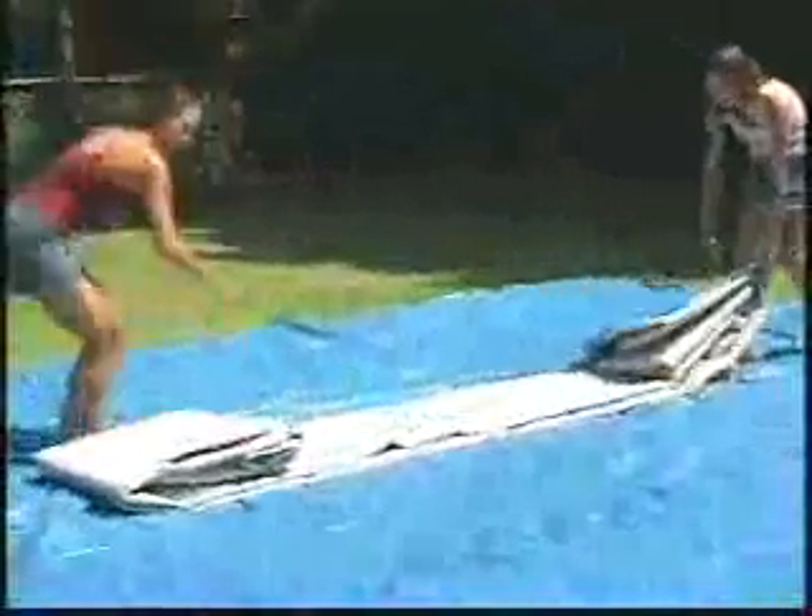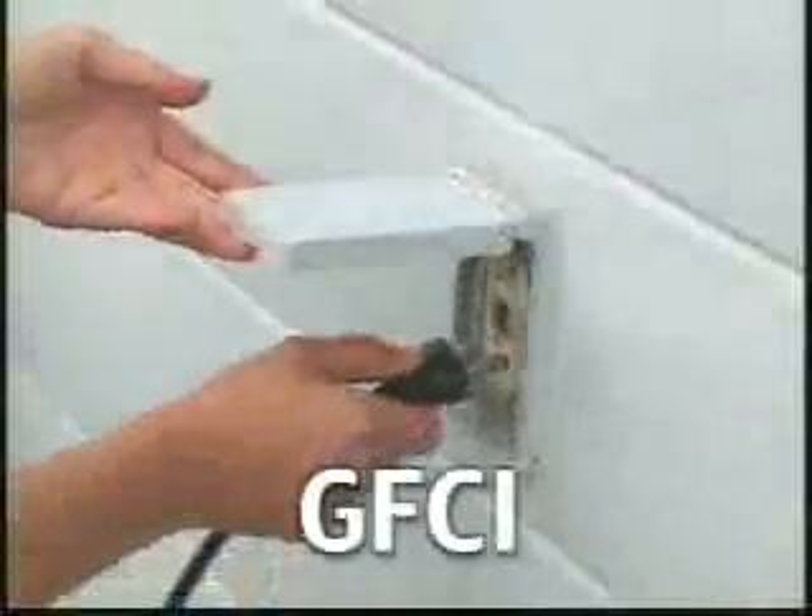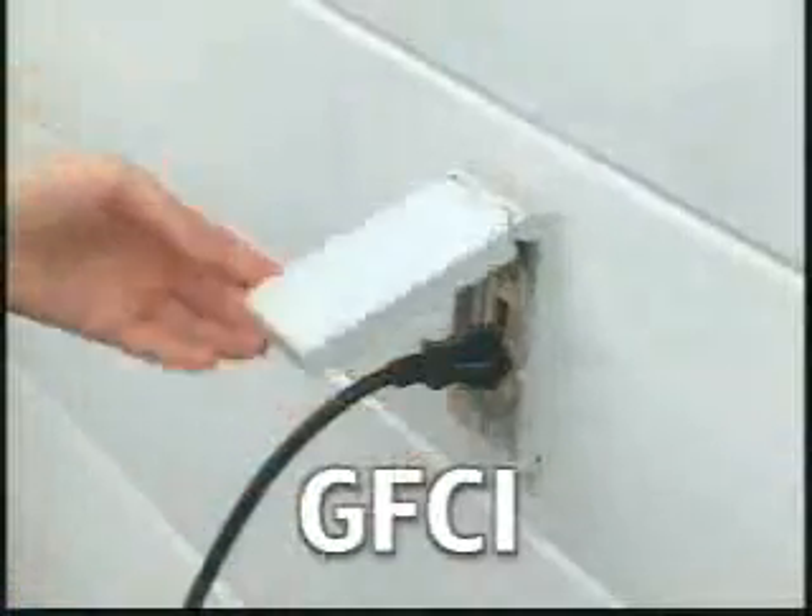Unroll the pool liner on top of the ground cloth, making sure it is right side up. Do not drag the pool across the ground since that may result in leaks. Locate the filter connecting holes. Make sure they are facing the area where you will put the pump. Double check to be sure that a GFCI type electrical outlet is within reach by the power cord.